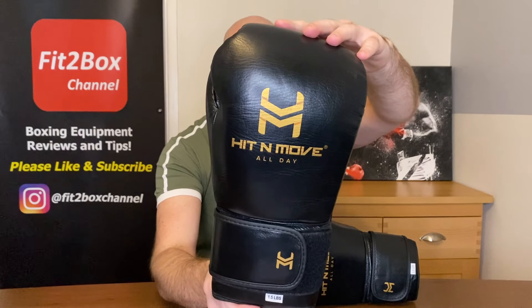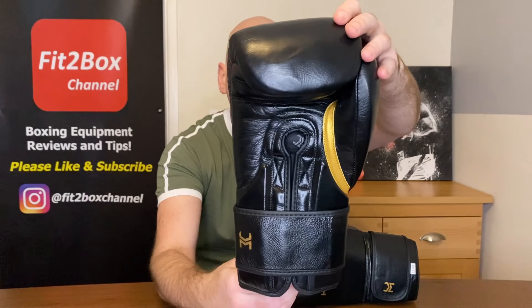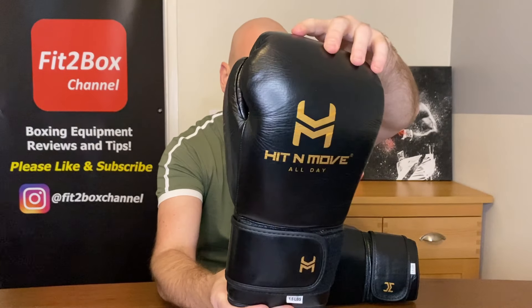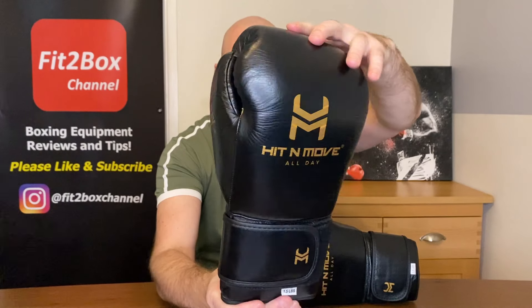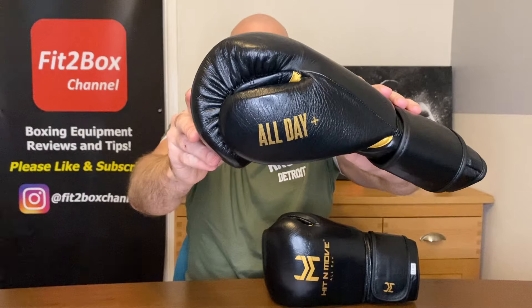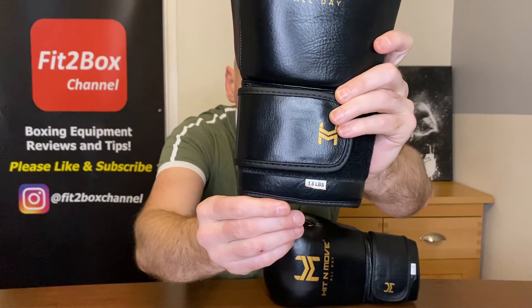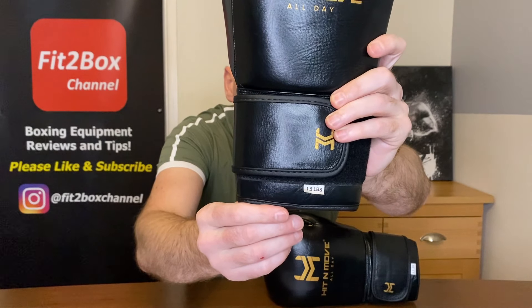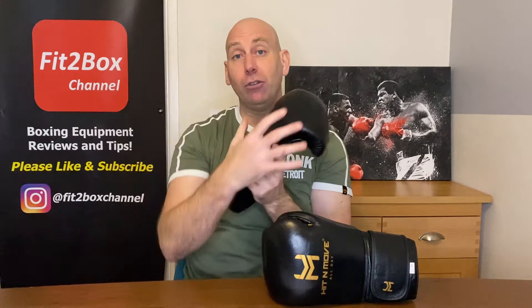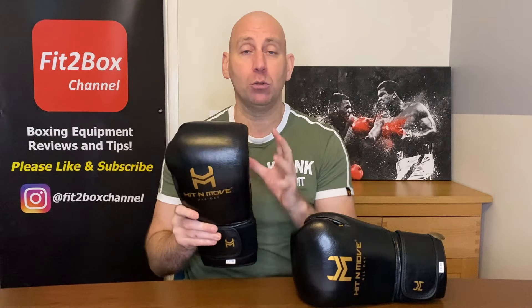With that innovation they've come out with these in black and gold, which I think look really smart. These are the All Day Plus, their conditioning gloves, and they weigh 1.5 pounds — that's actually 24 ounces. The weight feels evenly distributed all around the glove, and that makes them feel really good when you're using them.